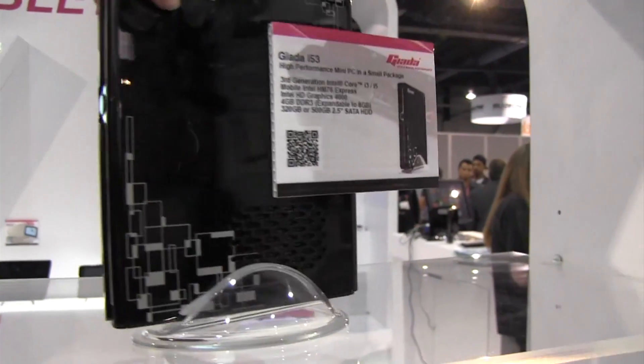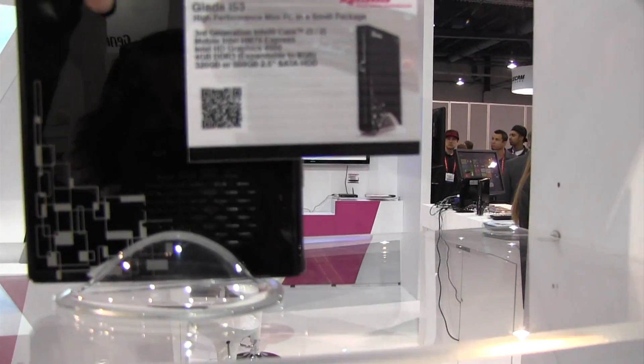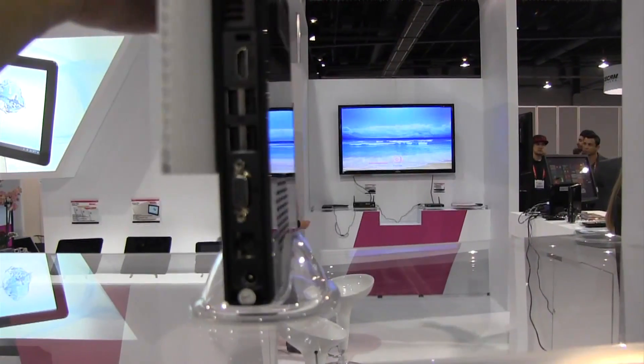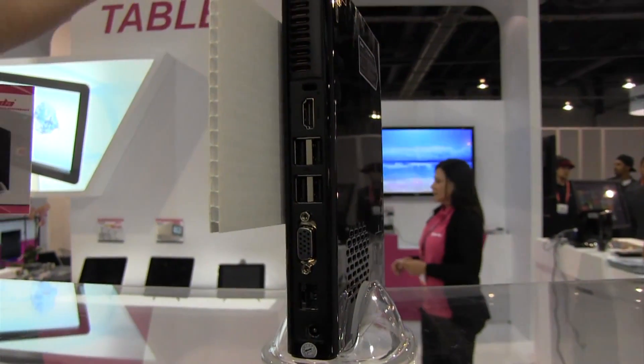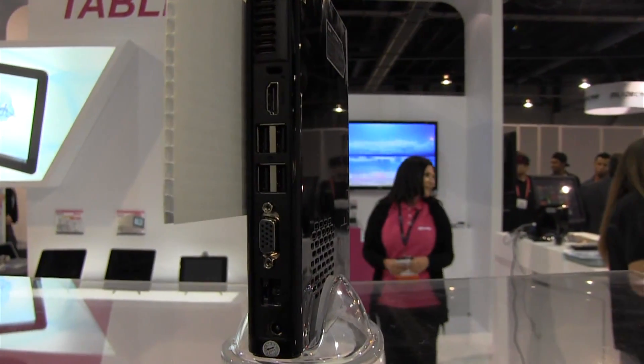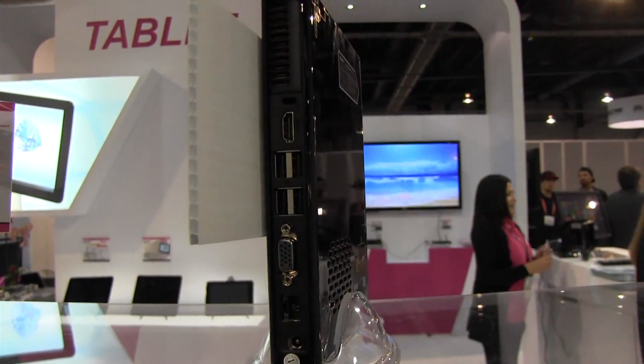As you can see, it is an extremely slim net top, but you can put it on the back of your TV if you so choose. You can use it as a multimedia center, you can use it as a computer, you can use your computer as a TV or your TV as a computer. There's just a lot of options with something this thin.